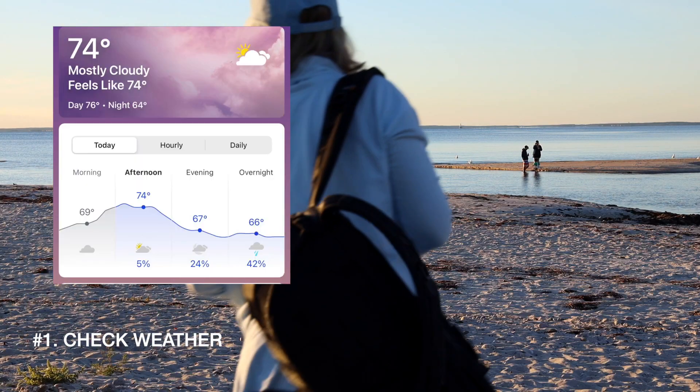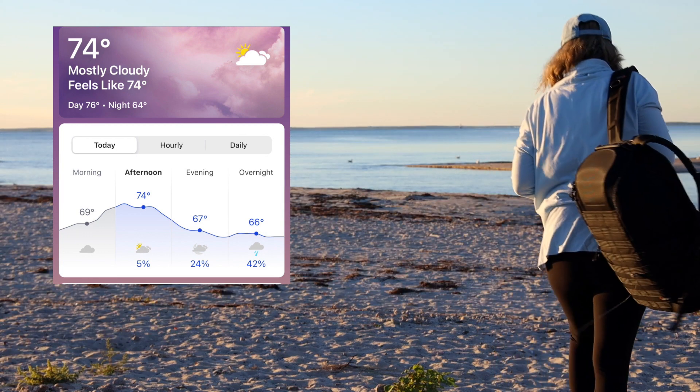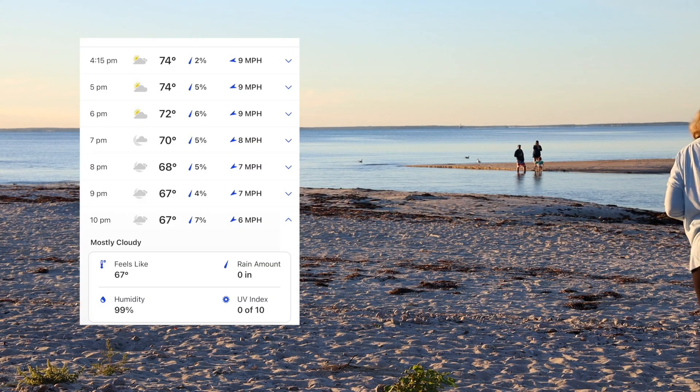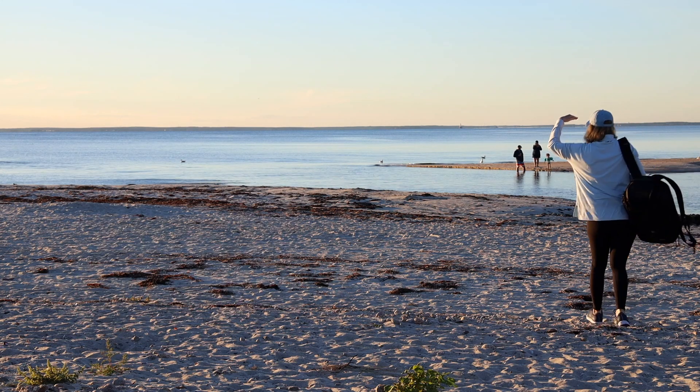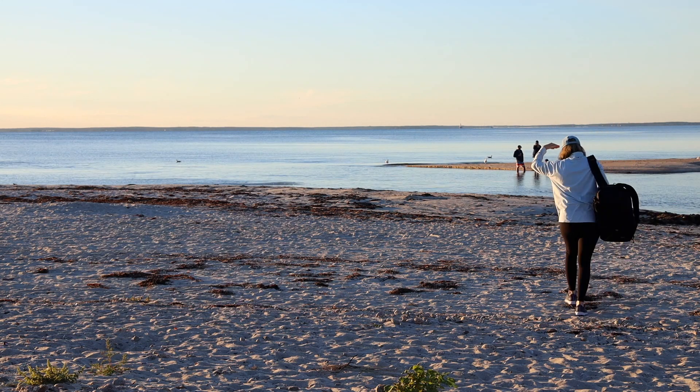The first thing I always do is check my weather app. If I have a certain day or time I want to try and film, I want to know what the predicted weather is and then I can adjust my plans accordingly.